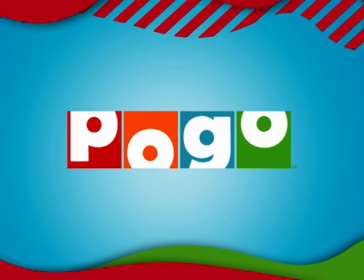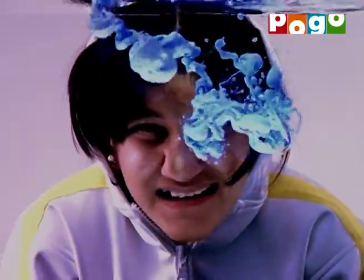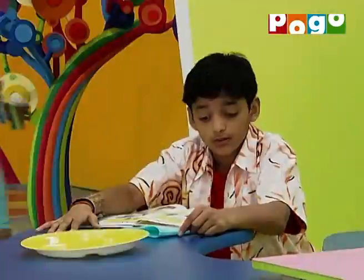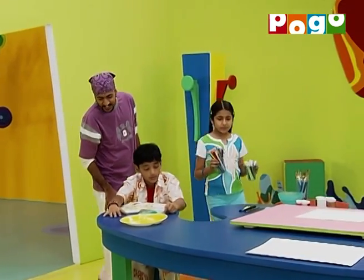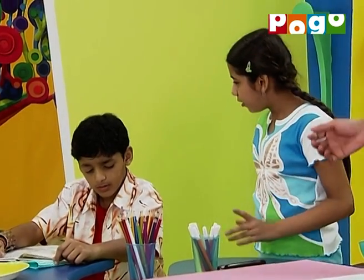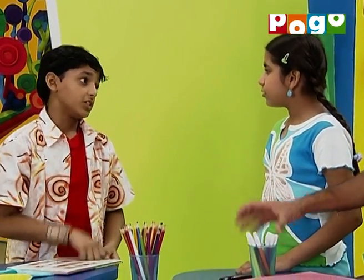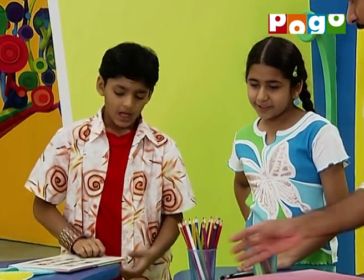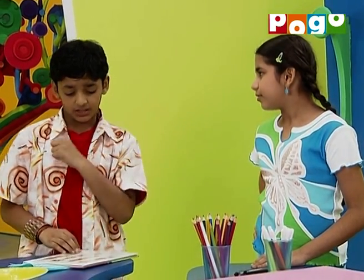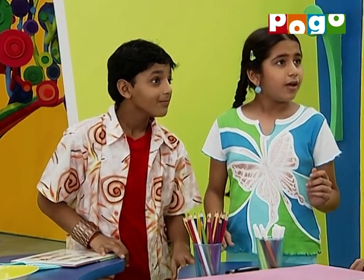Bogo ke saath hoge full on musti, sirf Bogo YouTube channel pa. Abhaz, kya pardh rahe ho? Kashi book — magic book hoti toh kitna mazha aata na! Main har baar is mein nahi nahi, shtori pardhata aya kar tum. Toh ho bhi sakti hai. Really? Haan!